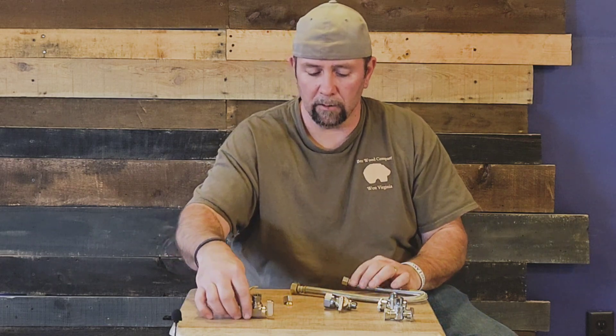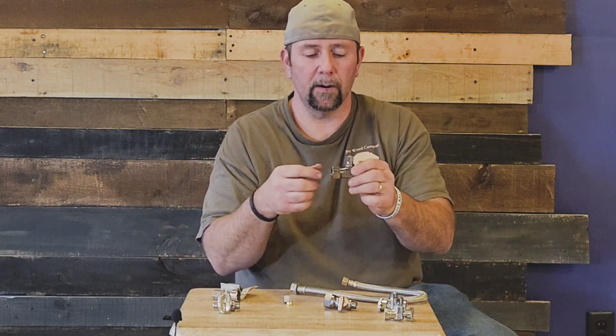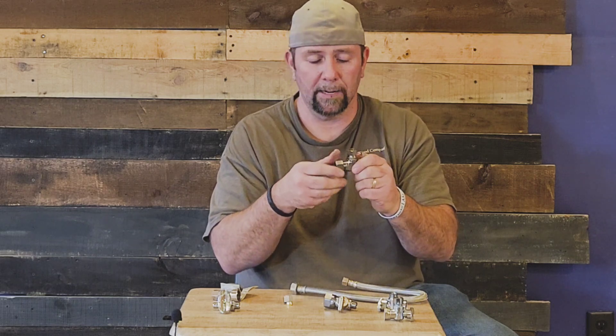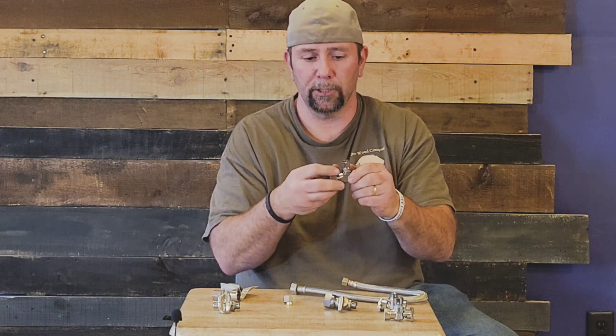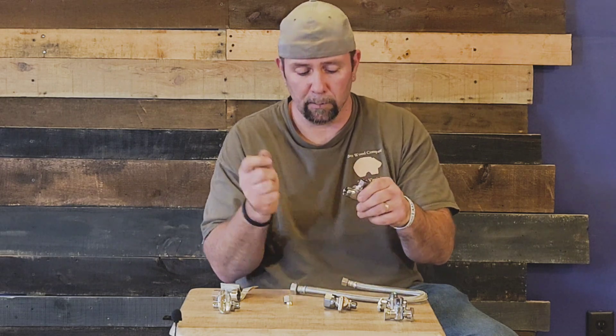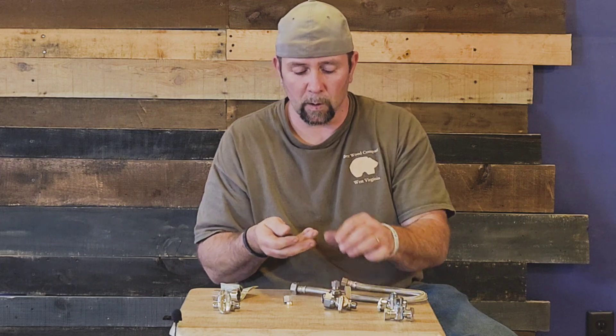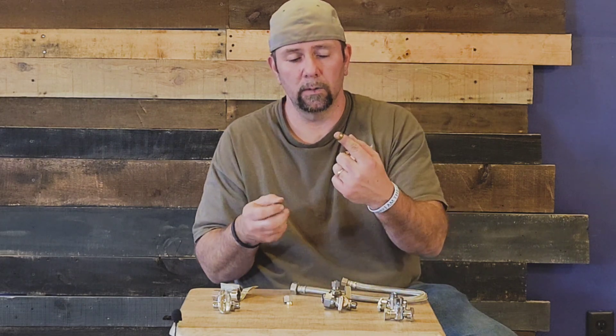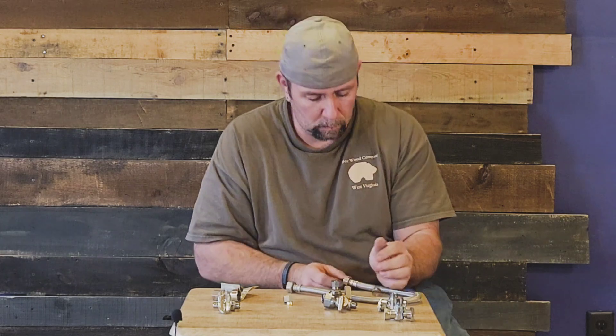Next, this one here is completely different — it does not take threads. It is a compression valve, and you can also get this one in a straight compression. Once you take the nut off the back, it has a ferrule — it's a little brass ring.